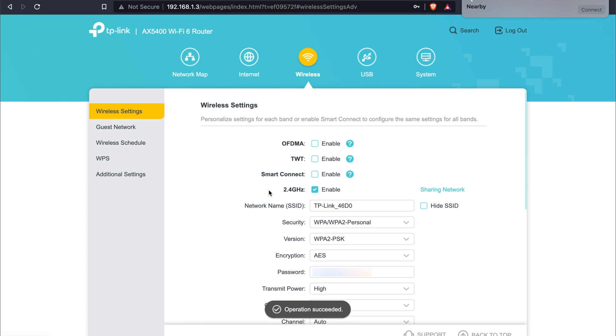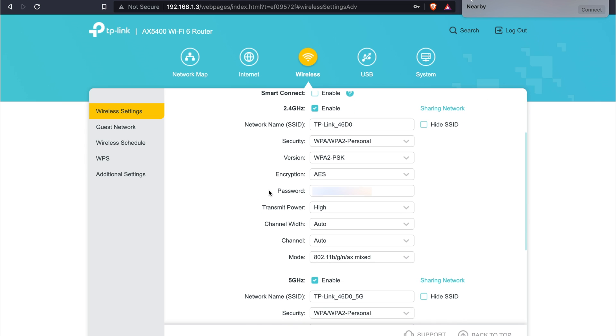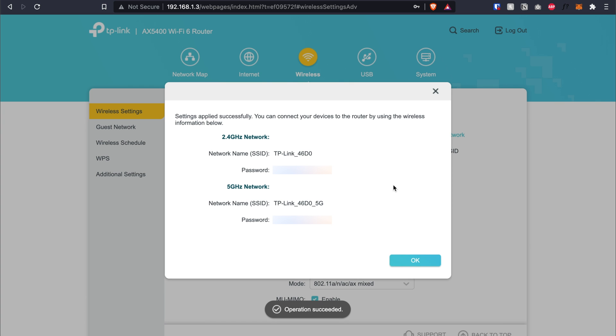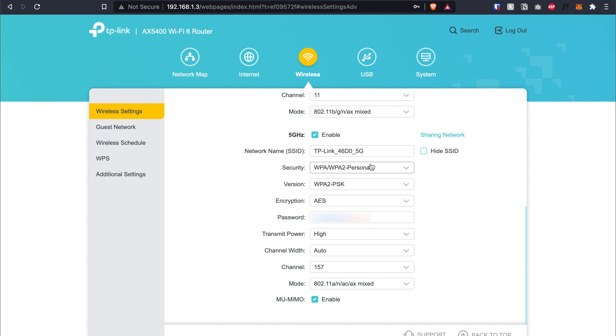Now go to Wireless settings. Smart Connect should be disabled. For the 2.4GHz channel, don't leave it on auto — manually assign channel 11. Remember the first router was set to channel 6, so we use channel 11 here so they don't overlap. For 5GHz, scroll down to the channel field and set it to 157 — different from the first router's channel 64. The whole purpose is to prevent the two routers from overlapping. Click Save and OK — that's all for the second router settings.